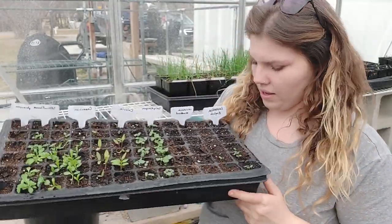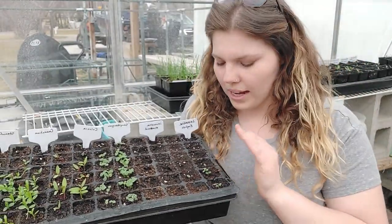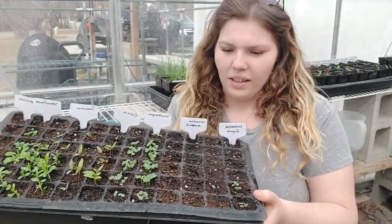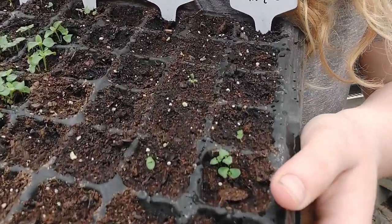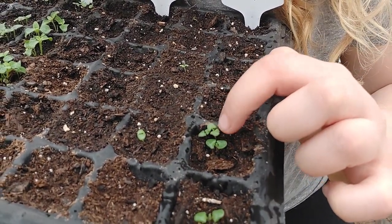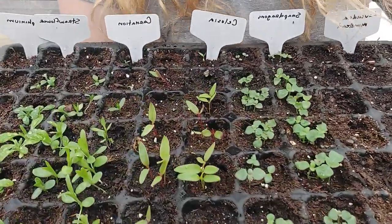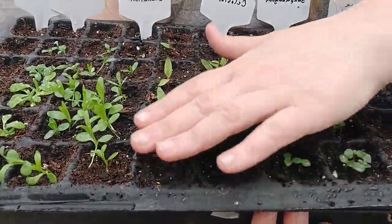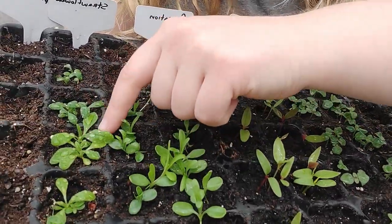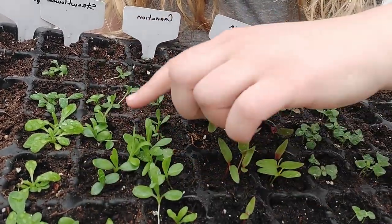These little tiny lavenders I'm going to go ahead and leave in here so they can just get a little bit more established. If you can see, they're just barely starting to get little itty bitty true leaves coming in. But for plants like carnations and straw flowers, these all have at least one or two sets of true leaves.